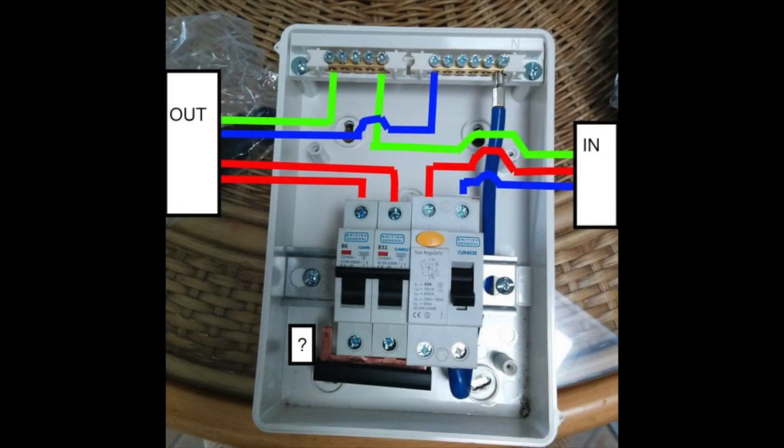Now that the 12 volt wiring is pretty much done, it's time to move on to the 240 volt consumer unit. This diagram gives you a basic idea of how to wire this up. In the event that you do not feel confident enough to wire this up, then do please get a professional to do this part.